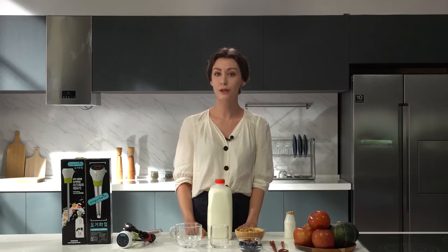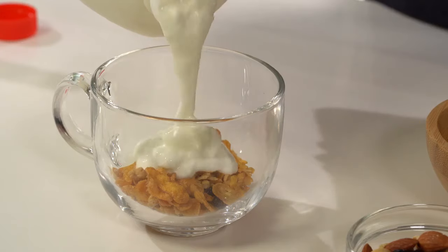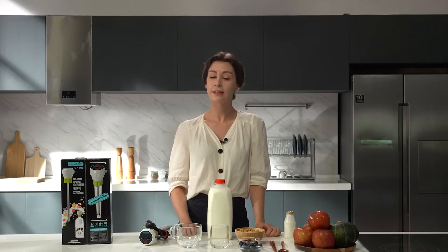So today, I would like to introduce you this product: Yogurheim Yogurt Maker, made by Easy Yogurt. It allows you to eat yogurt, which is essential for gut health. Of course, you can easily buy yogurt at the supermarket, but it contains a lot of sugar and various additives.